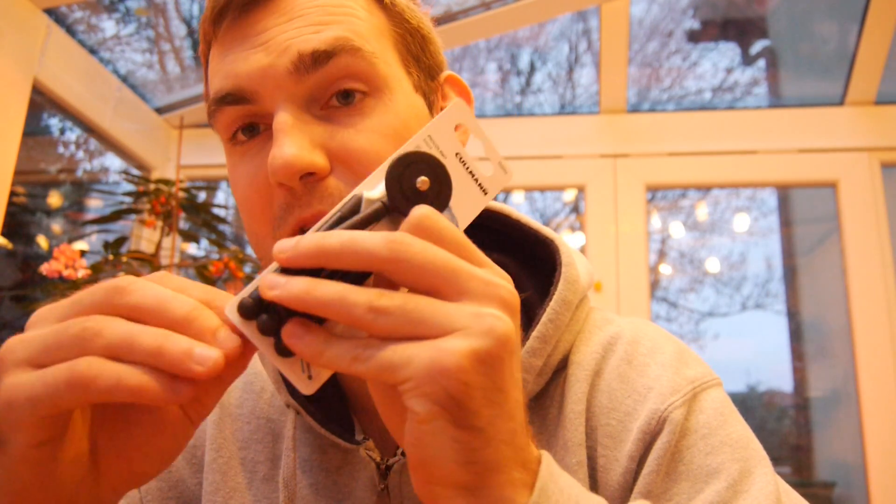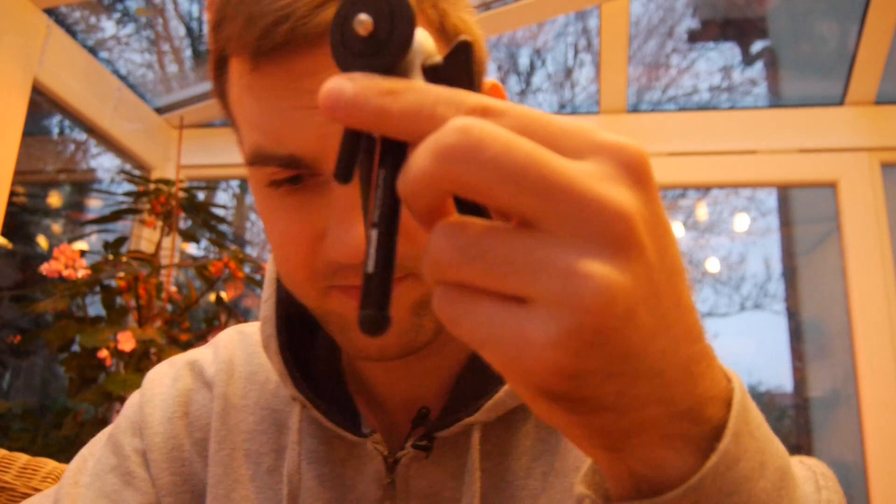The product number is by the way 555, and it's not made in Germany but it's a German company — Kalman — so you could say this is German engineering or German design, I guess, but it actually doesn't say anything like that on there. So let me just take off these little things and there we go.